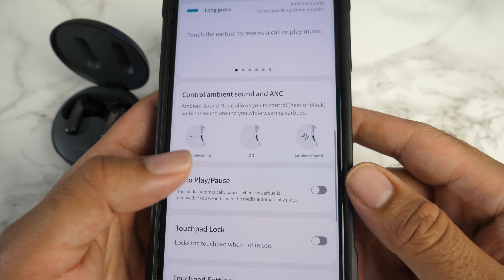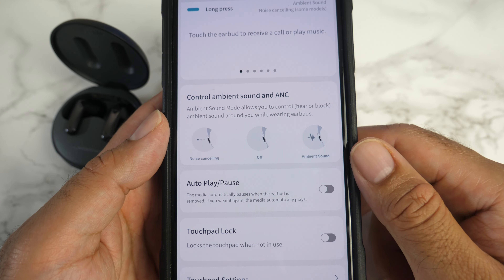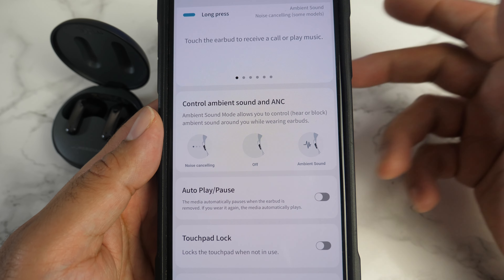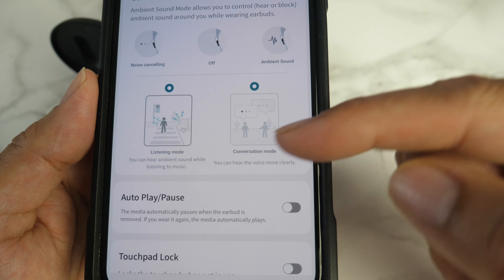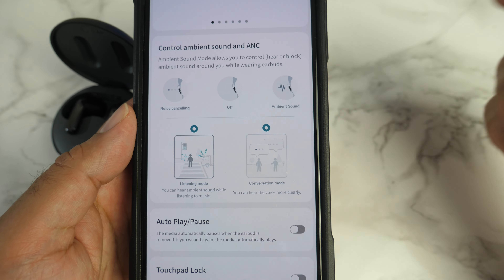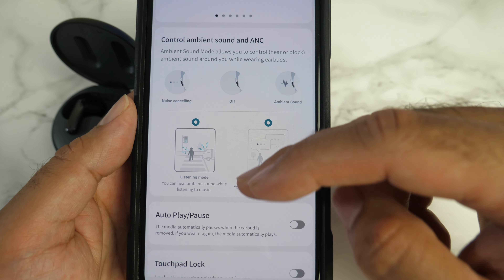Ambient sound has three modes: noise cancelling, which cancels all noise completely; normal mode with noise cancelling off; and ambient sound mode, which lets you hear all the noise around you — like traffic — whilst listening to music. You can also switch to conversation mode, so if you want to have a conversation with someone, you don't need to take the earbuds out of your ear — just switch to conversation mode and you'll hear them clearly.